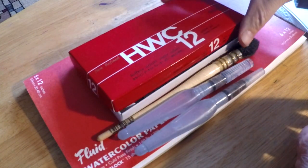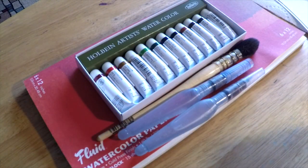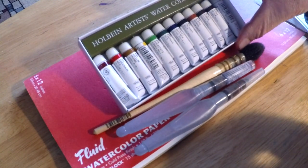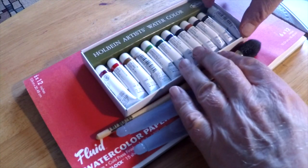The gear I'll use today is of course these watercolors. I'll use a 6 by 12 140-pound fluid watercolor paper. I'll also use a couple of Pentel water pens — a medium and a fine — and I'll use this very excellent French-made Isabey No. 5 Mop Brush.